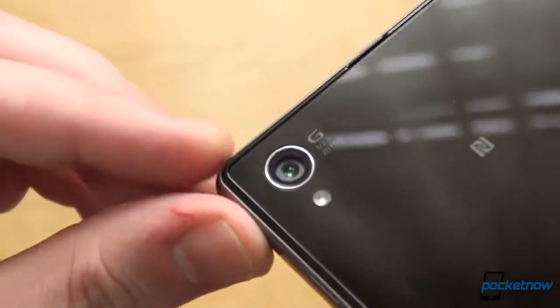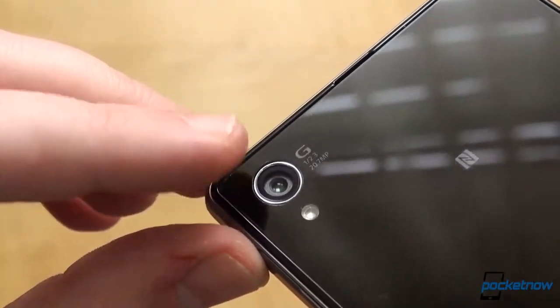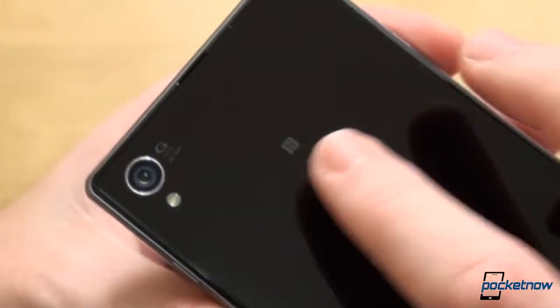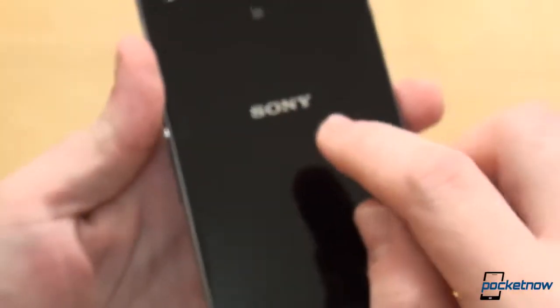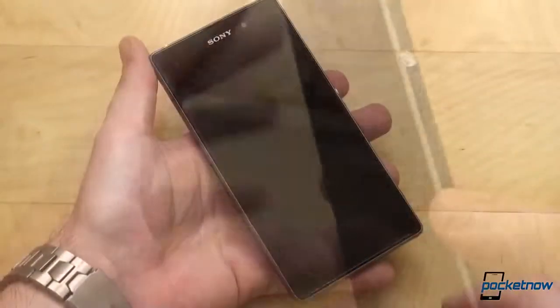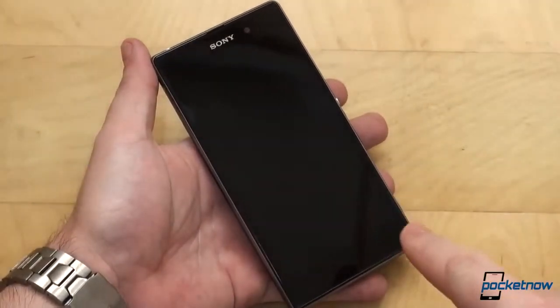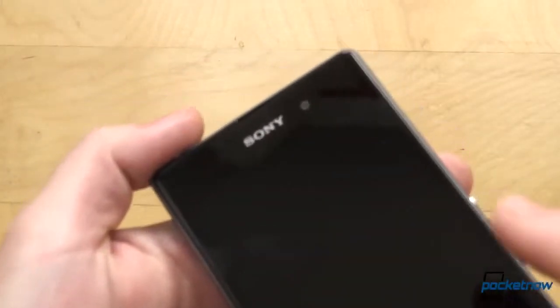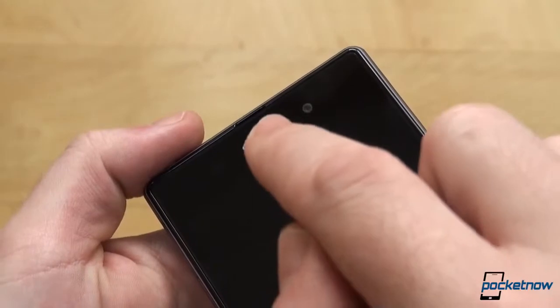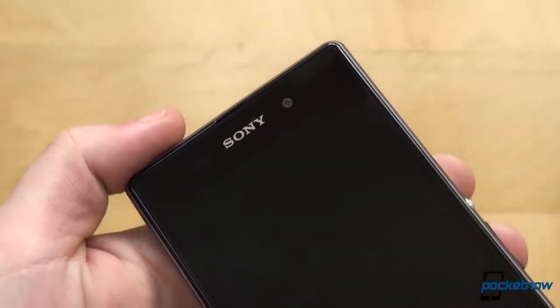The 20.7 megapixel camera pops out on the glass back with the LED flash below. An NFC logo indicates where the contact point is, and then the Sony and Xperia logos remind you of what phone you're holding, should you forget. Behind the front glass there's a 5-inch Full HD display with Triluminous technology from the latest Sony TVs. Up top you can find the 2-megapixel front facer, the usual sensors, as well as the notification light.